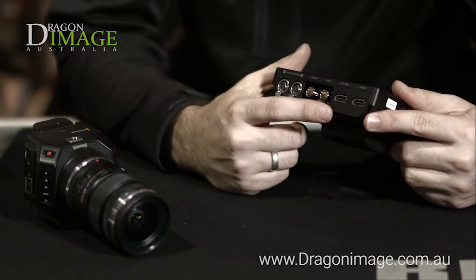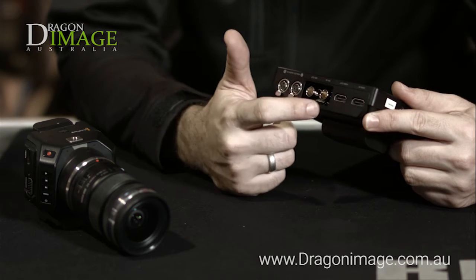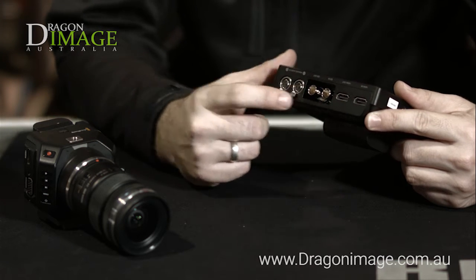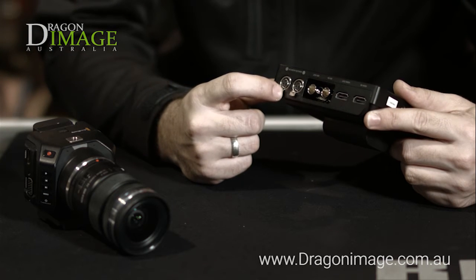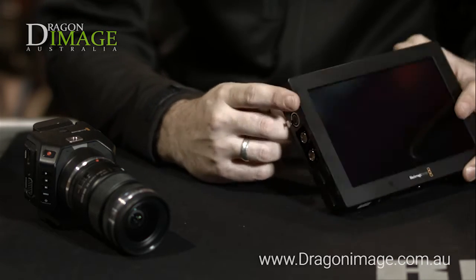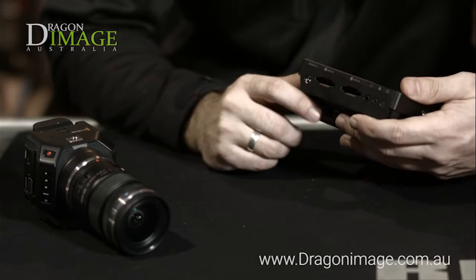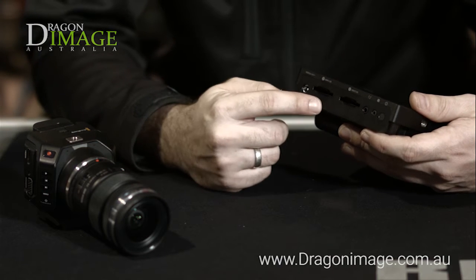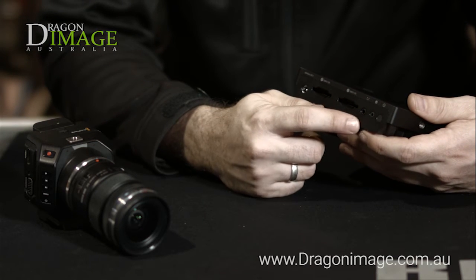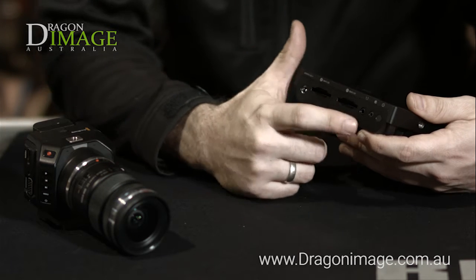On this side you've got HDMI in, HDMI out — so that's for loop through — SDI in, SDI out, and analog audio in one and analog audio in two, so that's two audio channels directly coming in. On the other side you'll see SDI one and SDI two, headphones, timecode, the mains 12-volt power source, and the on switch.